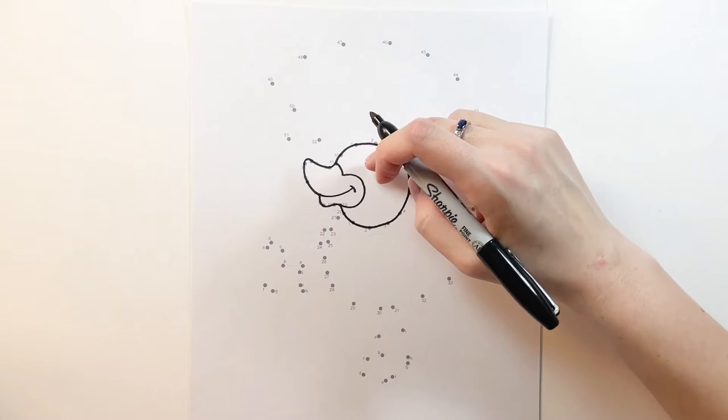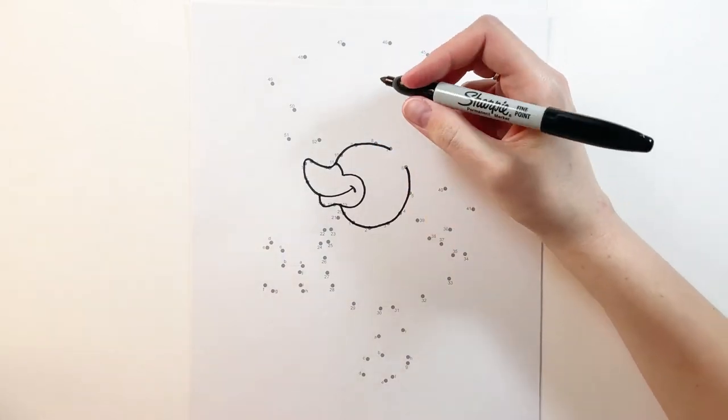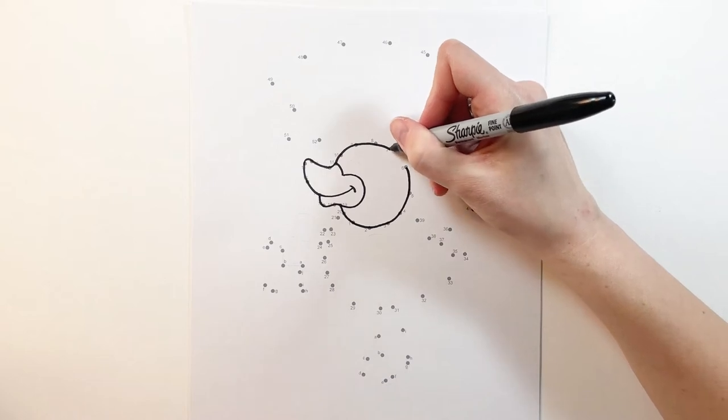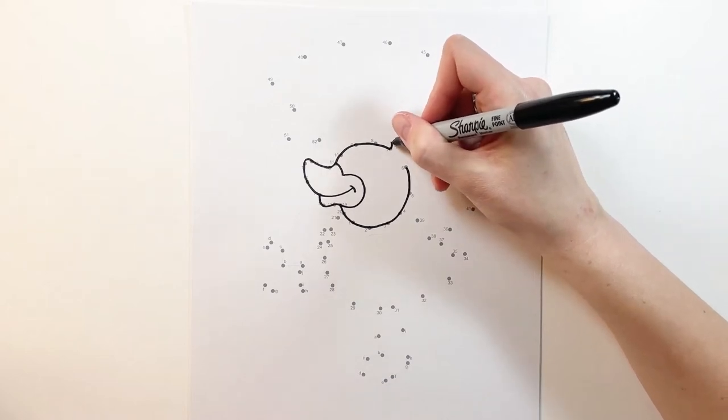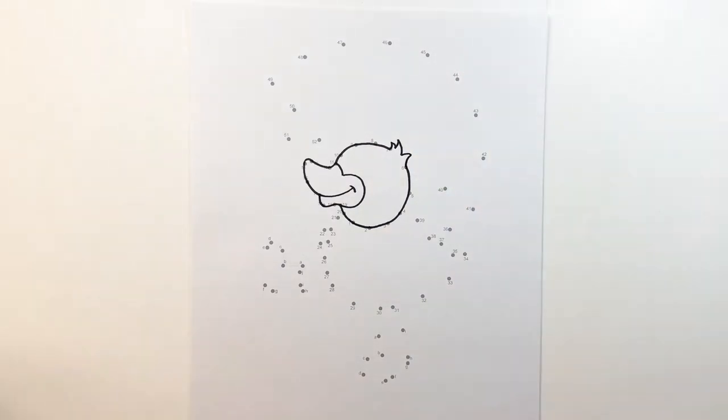Now that we did the head of our duck we're going to do a little tuft of hair, so you can make your hair however you like. I'm going to make my hair a little spiky, and then connect back between each number.